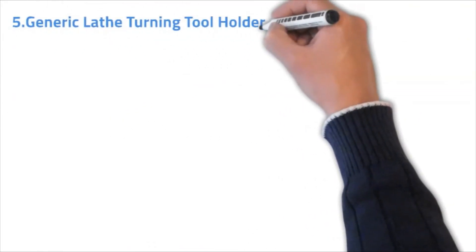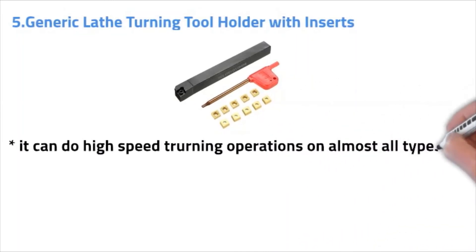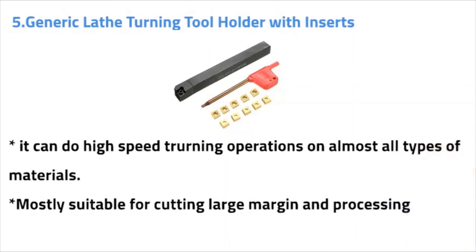Number five: Generic lathe turning tool holder with insert. It can do high-speed turning operations on almost all types of materials, mostly suitable for cutting large margins and processing.